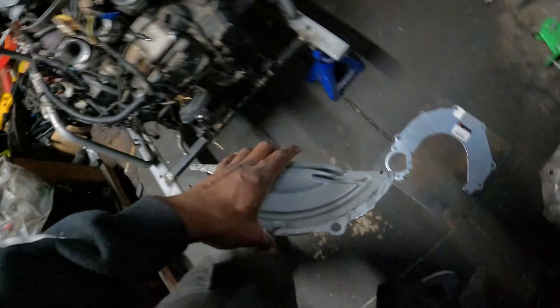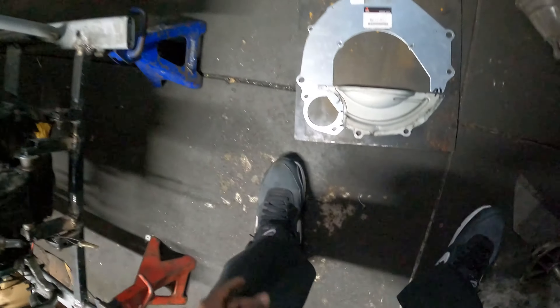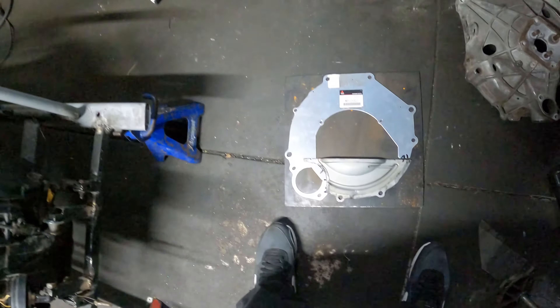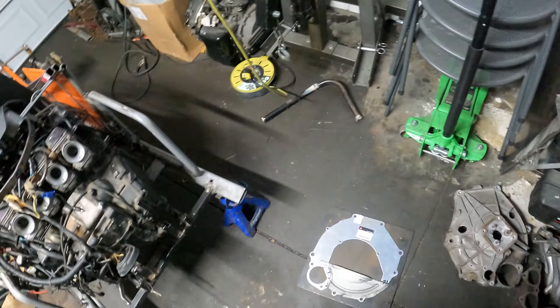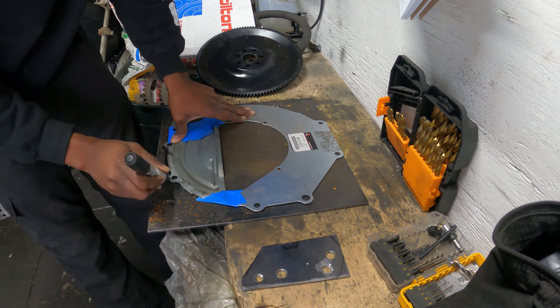This plate is actually bigger than what we need, and yeah, this is going to be the start of our bell housing.